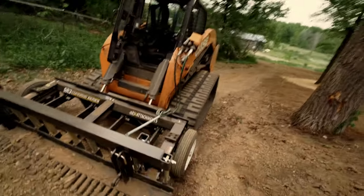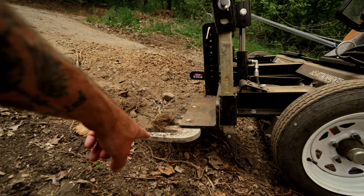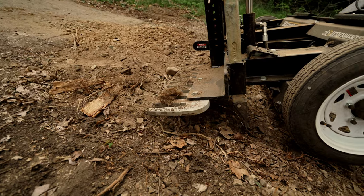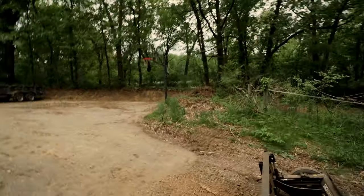I take back what I said about those tines — I think that's about an inch thick steel. Those suckers ain't going to bend, and I know that for a fact because we were pushing some stuff around with it today. If it was going to bend it would have bent. Same with the scarifiers — we were yanking on a stump pretty hard with those. No bending, no breaking, it didn't budge. That thing is built like a tank and does a great job.